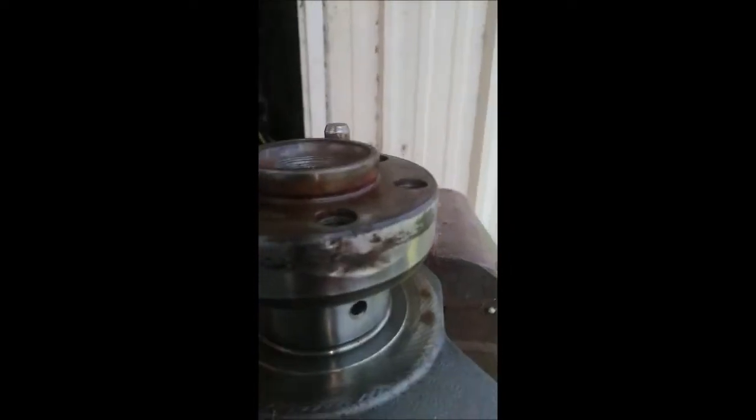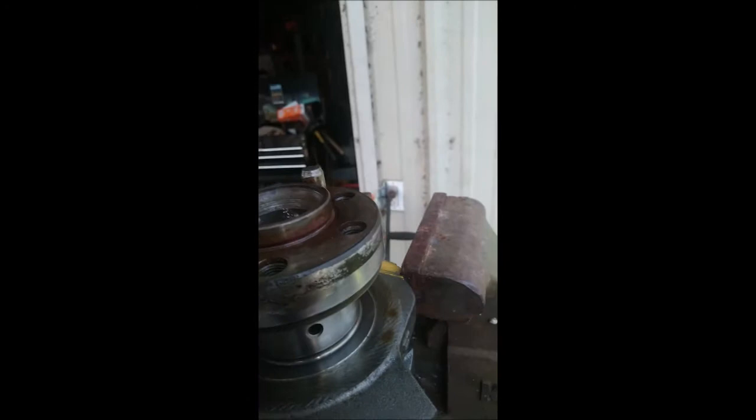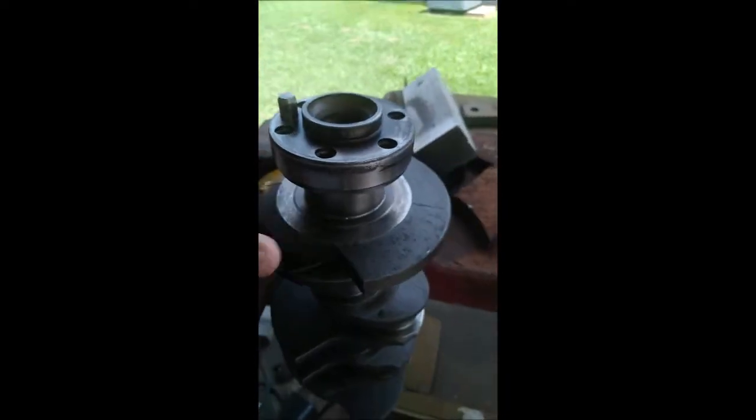SKF sleeve kit — just to repair a sleeved area. I got a sealed area; this is where the seal used to ride. It's kind of corroded, it's messed up, I'm not sure if the seal will leak. I got this a little bit unconventional, inside of a vise hair clamp, but it's gonna hang on — just trying to do a little demonstration on how these kits are used.